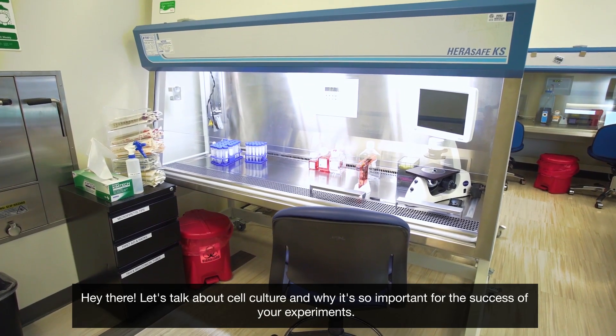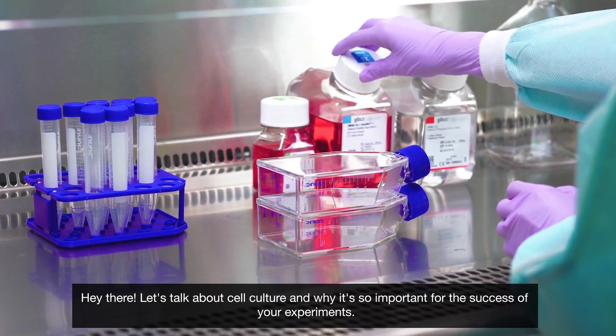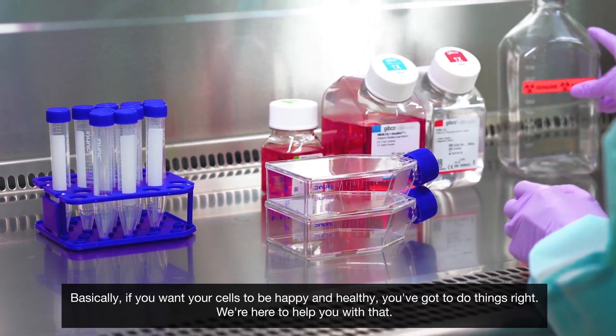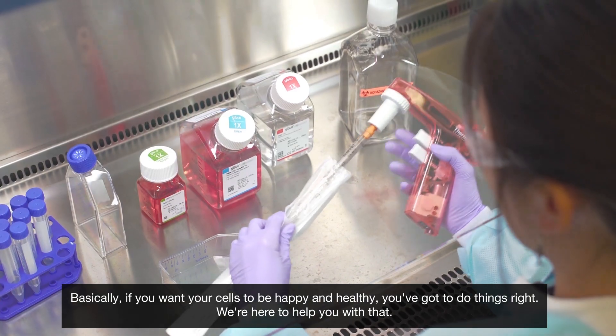Hey there, let's talk about cell culture and why it's so important for the success of your experiment. Basically, if you want your cells to be happy and healthy, you've got to do things right. We're here to help you with that.